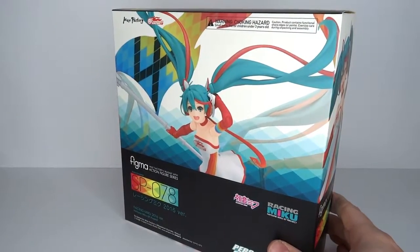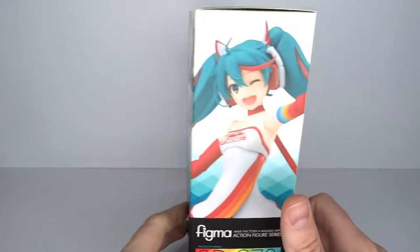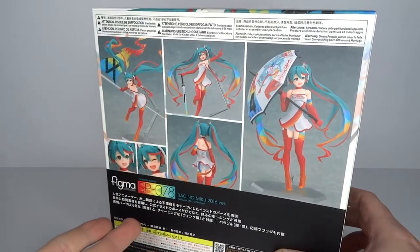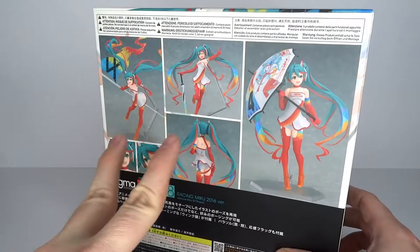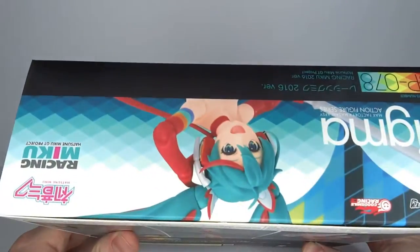I got a little bit of backstory for this one. This is my first ever Hatsune Miku figure, barring the one from the Lucky Star review I did recently — Hiragi Kagami was dressed up cosplaying as Hatsune Miku. We're not really counting that because it's technically a Miku but it's not THE Miku. It's a cosplay.